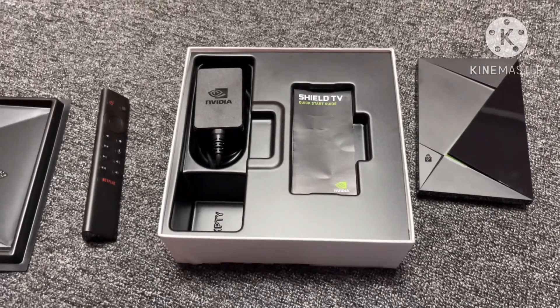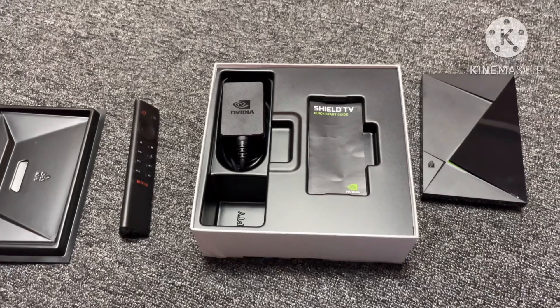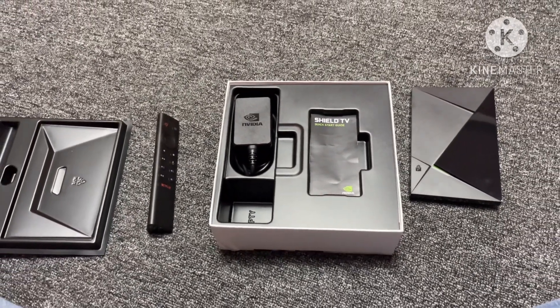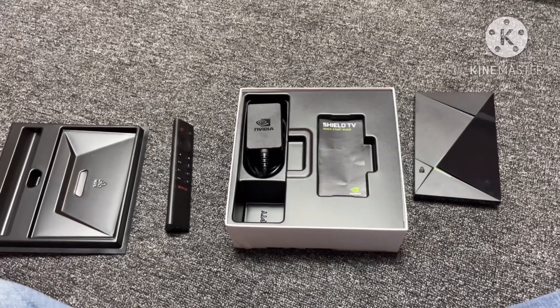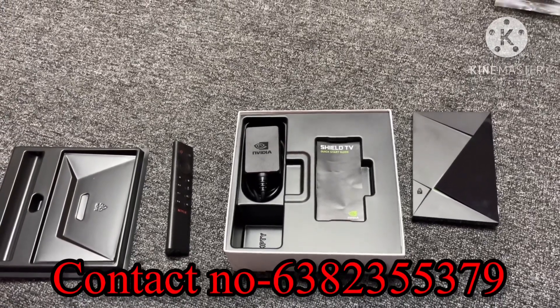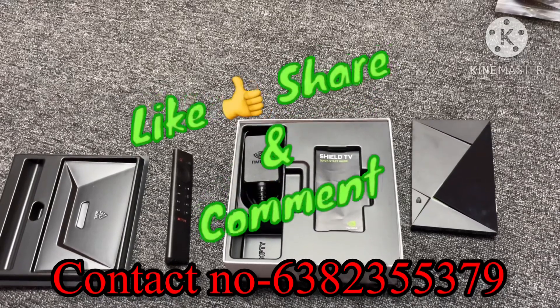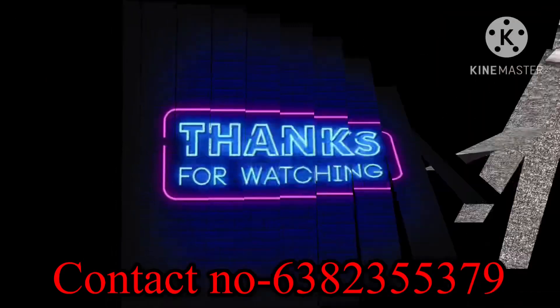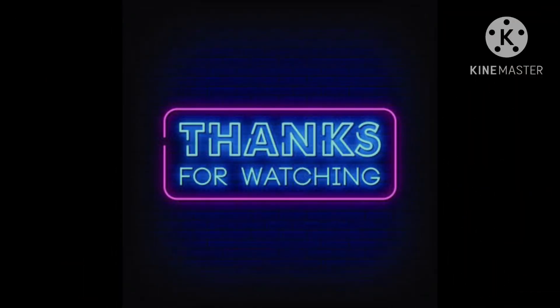This is the first time reviewing this media player. It's better than other brands, so you can comment below. Please subscribe to my channel. Thanks for watching, thank you very much friends.